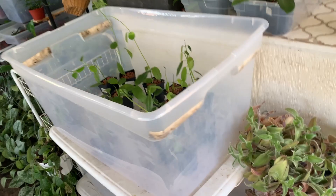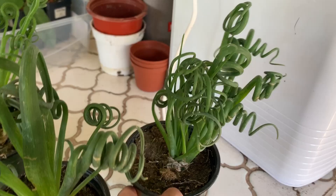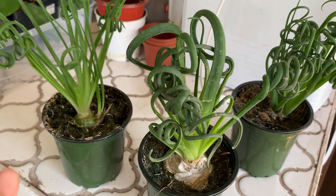They need a lot of light. These guys like to be watered more than your average succulent — I water them about once a week. They will go dormant in the summer.